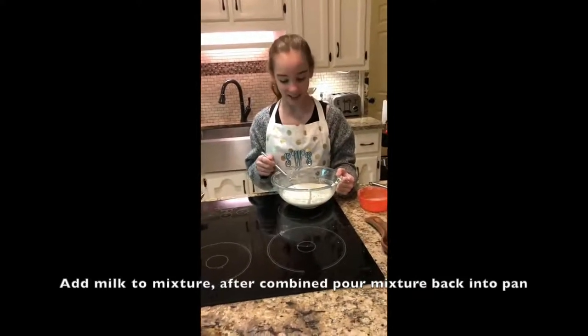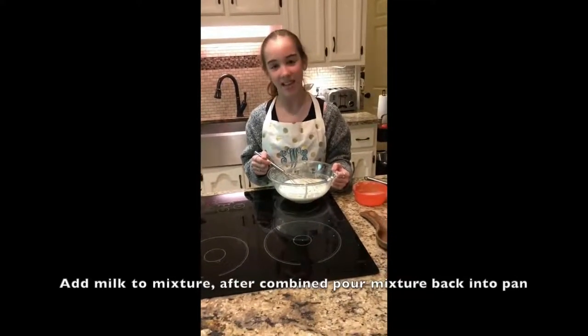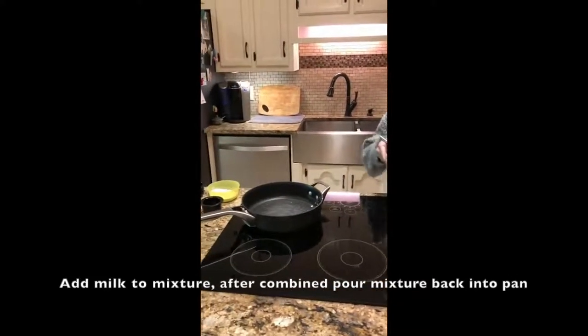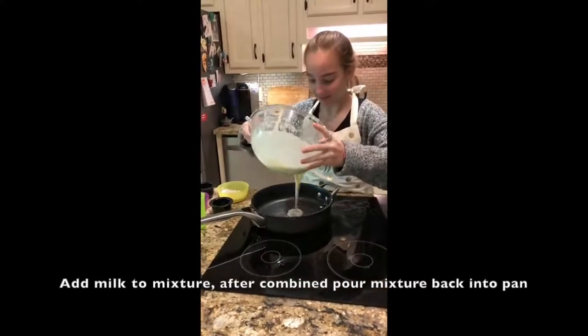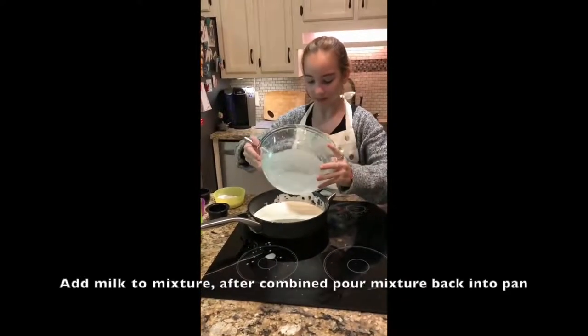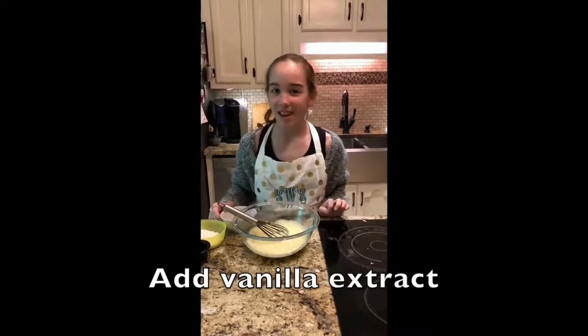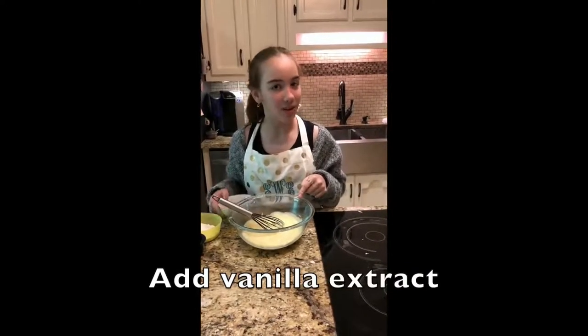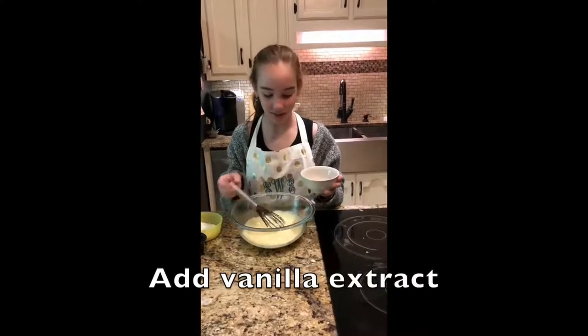We add the milk into the mixture and now we're adding it back into the pan to heat it up. We whisked it on the heat until it was thick like pudding, then we transfer it into the bowl to add the vanilla.